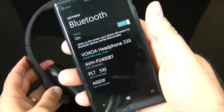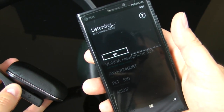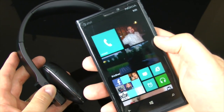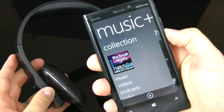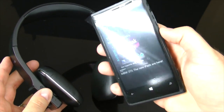I'm also demoing holding down the play button on Windows and saying 'call my wife' — same thing, it works. The amount of functionality you have with these headphones is really impressive and laid out fairly intuitively.